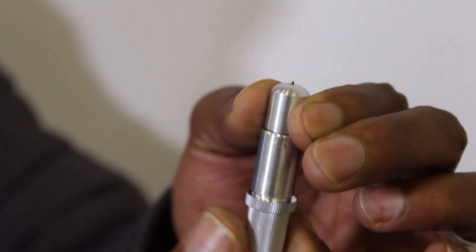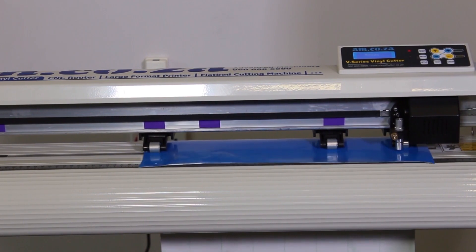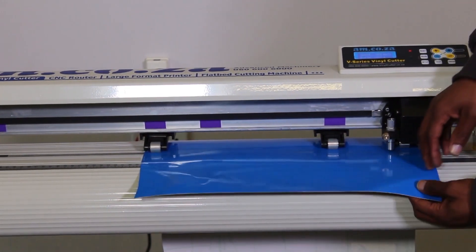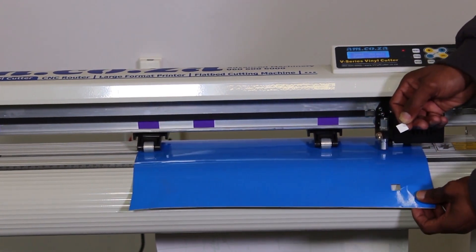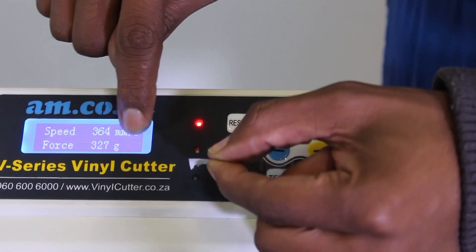There is a lot of misconception in the vinyl cutting industry as to the correct length. The common understanding is to push the entire blade out and use the pressure setting on the machine to make sure you only cut through the first layer of the vinyl and not cut through the entire vinyl.